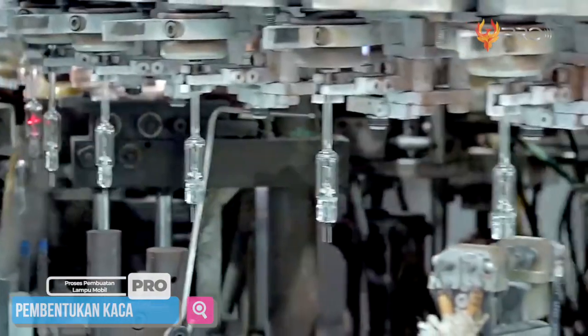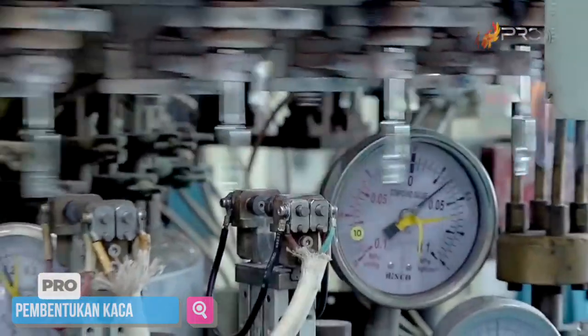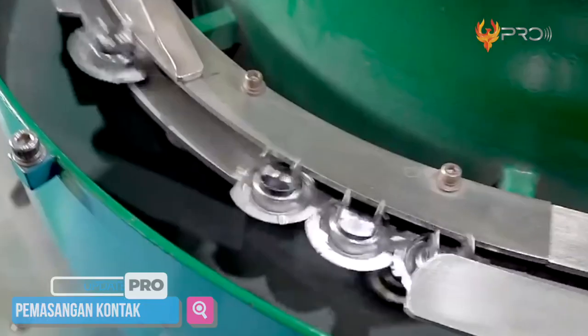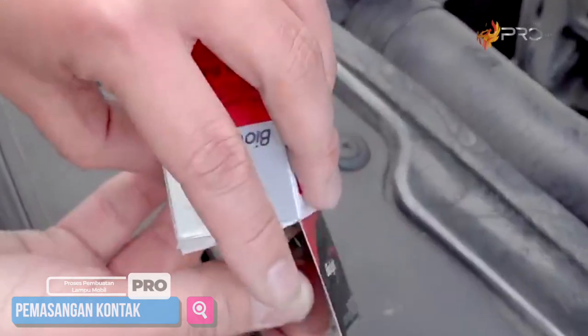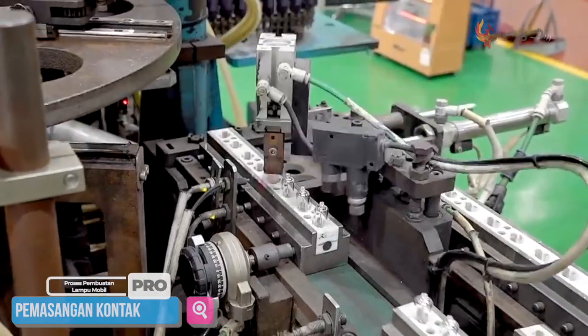Setelah terpasang dengan baik, lampu akan diuji satu persatu apakah menyala atau tidak, sebelum dipasang kontak listrik. Kontak listrik pada lampu berfungsi mengalirkan listrik dari kabel dengan aman. Selain itu, dengan adanya kontak ini, pemasangan lampu bisa lebih mudah dilakukan bahkan bagi orang awam sekalipun. Adapun cara pemasangan kontak pada lampu dimulai dengan pengetesan bohlam terlebih dahulu.